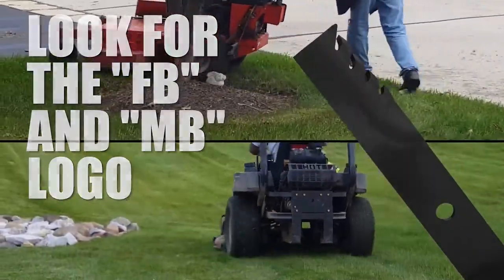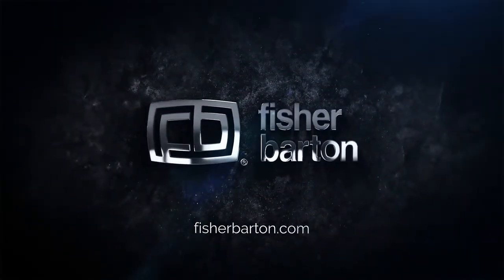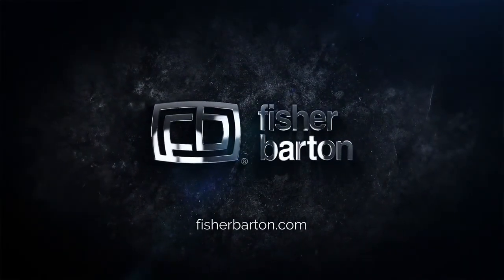Look for the FB and MB logo on your mower blade.